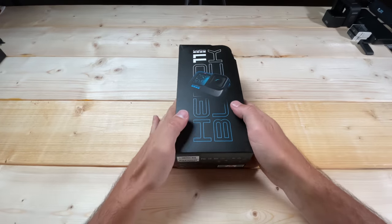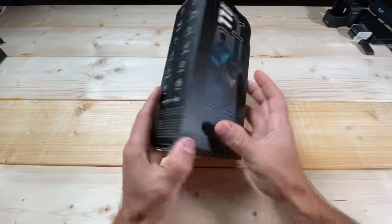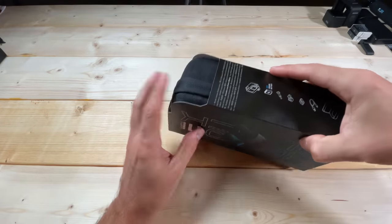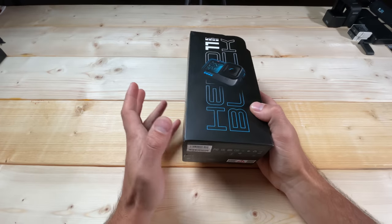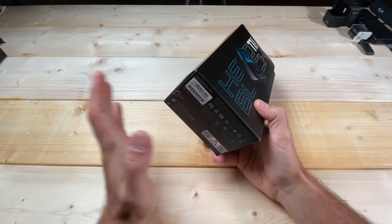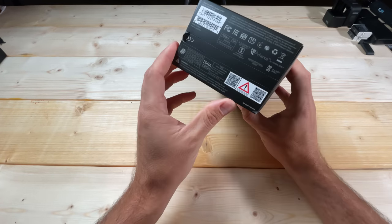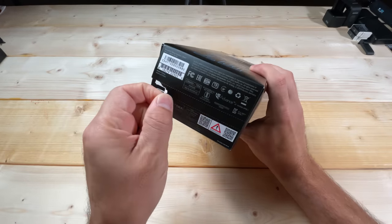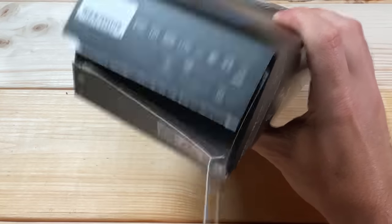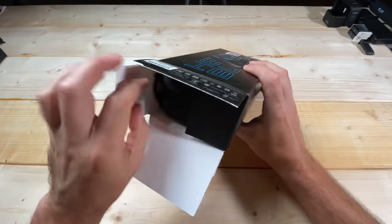Let's get started on unboxing the Hero 11 Black. The first thing you'll notice is there's a cardboard outer shell, but on the inside is this nice case. GoPro started shipping the case with the Hero 10, and it's a great idea — it keeps everything in one place. To open it, there's a strip on the bottom that you pull across, then open and slide it out.